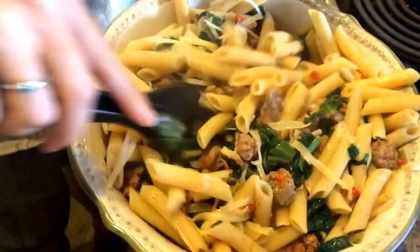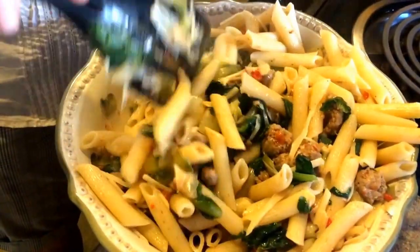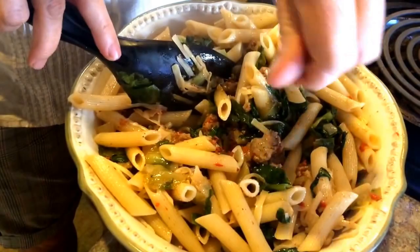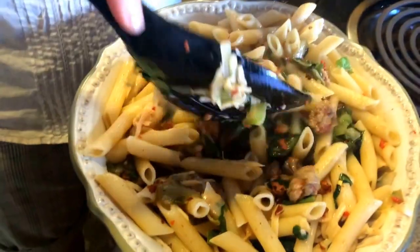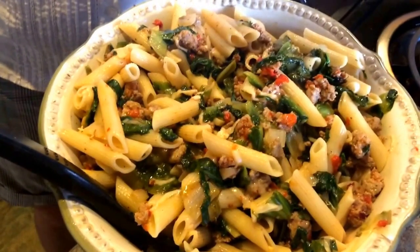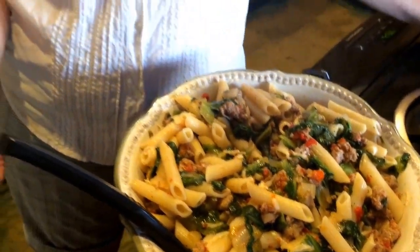We've now added the parmesan cheese, I've drizzled a little bit of olive oil over the top, and I'm going to add some crushed red pepper. And this is going to be amazing! There it is — it looks absolutely gorgeous. Penne pasta with sausage and escarole. I hope you enjoy it. See you next week!